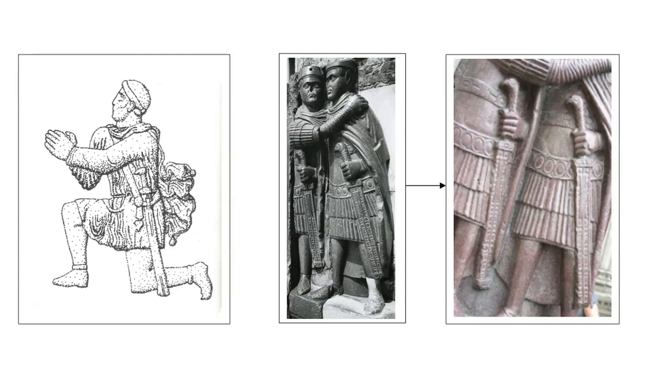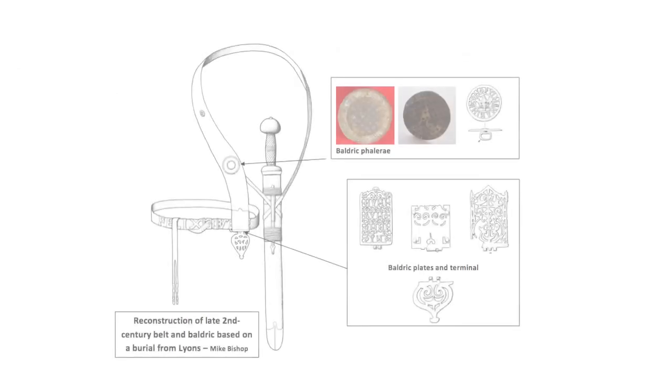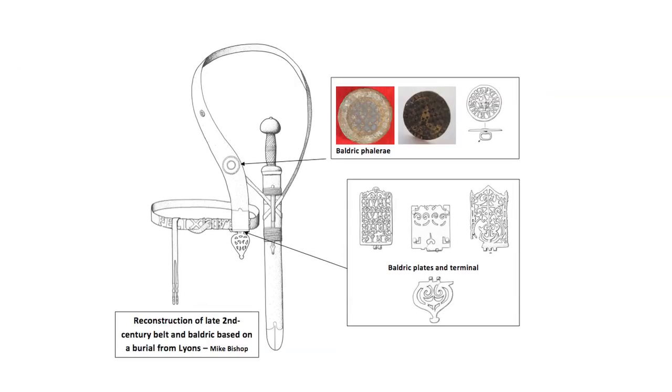The change in infantry use from the short sword or gladius to the long sword or spatha during the second century AD also saw a revision in the method of carriage. New, much broader baldricks were introduced, and the sword was always worn on the left hip, not the right, as was the case for the gladius. The taste for openwork decoration, usually cast, together with that radical change in the method of sword suspension, saw the adoption of more elaborate baldrick fittings, consisting of a phallera or disc, and a rectangular plate hinged to a heart-shaped terminal.